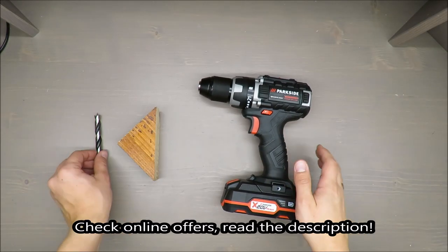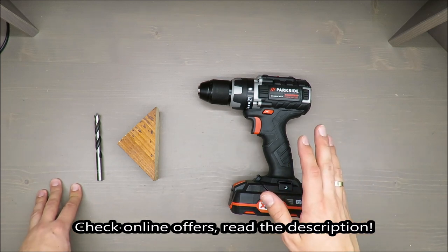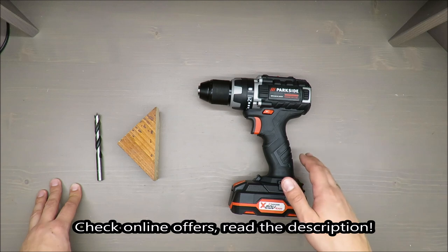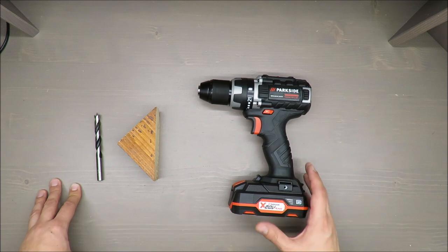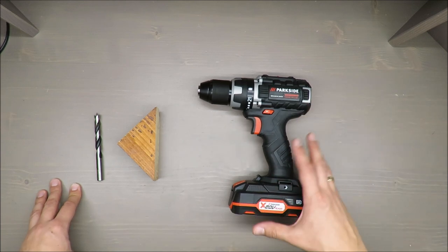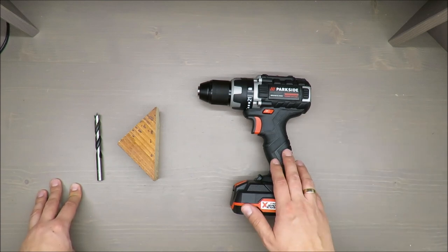Hello everybody, this is Out of the Box Unboxing, and in today's episode I'm going to review the Parkside Cordless Drill 20V — specifically it's the Parkside Performance, available in Lidl. My quick judgment: I would say so-so. If you want to know why, stay tuned till the end of the video.